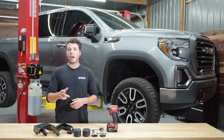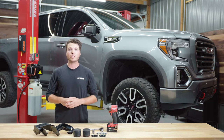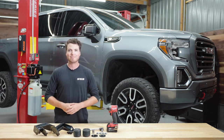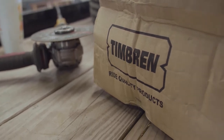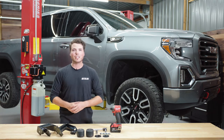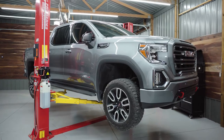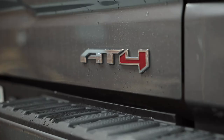In this video, I'm going to show you how to install this Timbrin SCS kit on the front of this 2022 GMC Sierra 1500 AT4 pickup truck. Hey everyone, I'm Mike with Timbrin Industries and today we're installing this Timbrin SCS kit on the front of this 2022 GMC Sierra 1500.